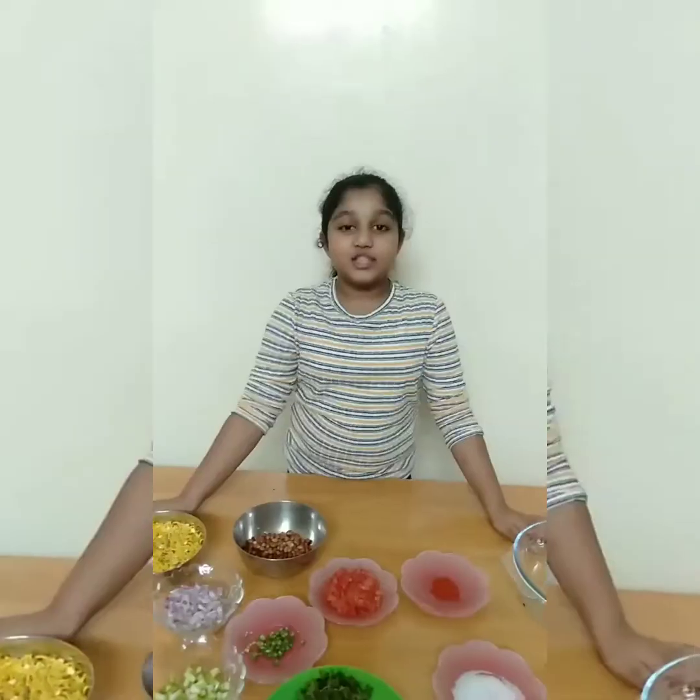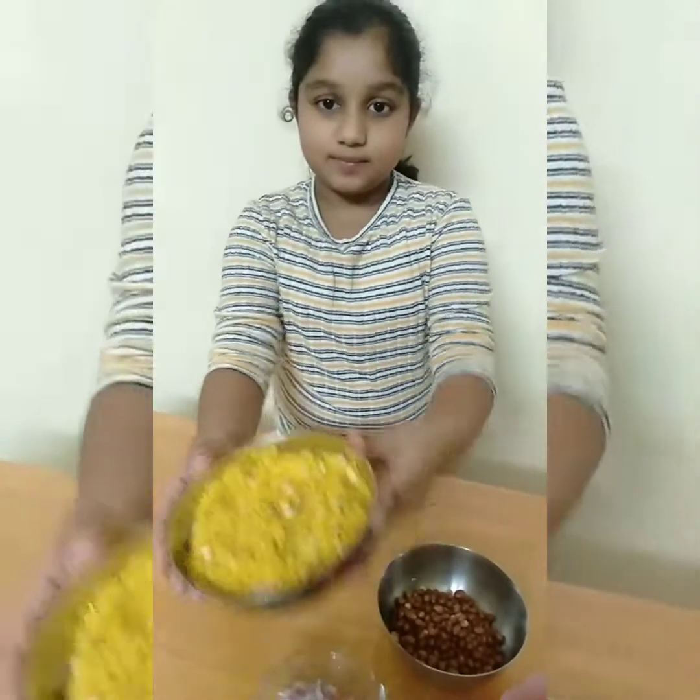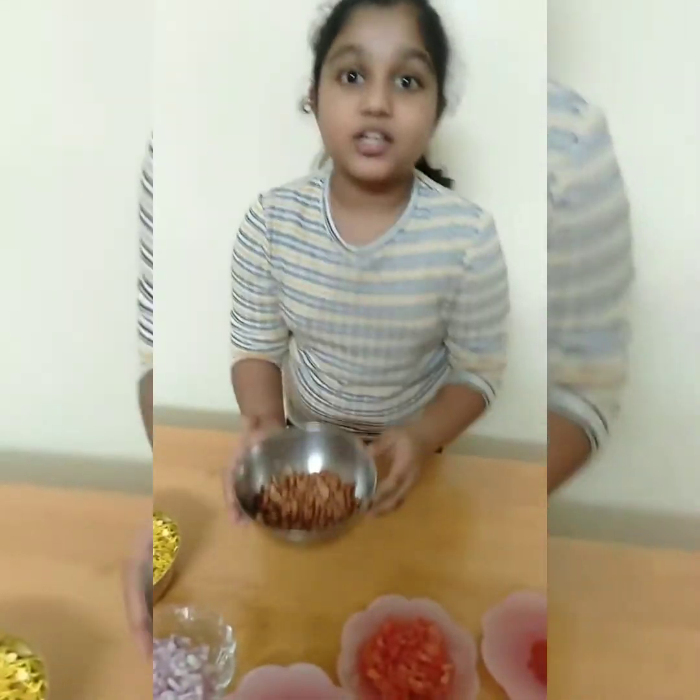Hi everyone, welcome to Alita's amazing vlog. Today I'm going to make an easy and delicious dish. Its name is Mixu Tamaka. So let's start making it. First, I'll introduce the ingredients. We need two cups of mixture and one cup of roasted peanuts.